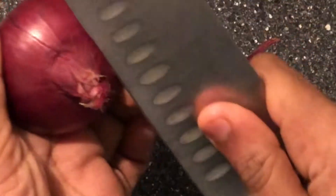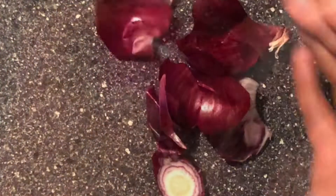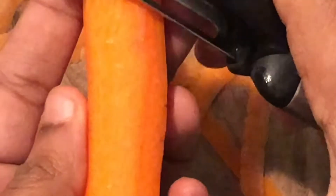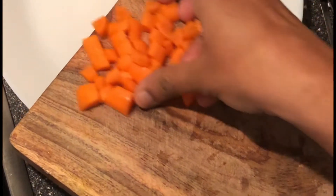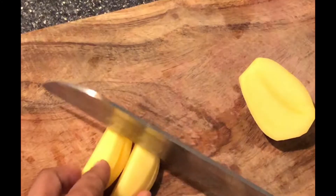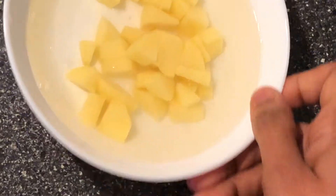Let's keep the veggies ready. Here I have taken 1 small onion, 3 french beans, 1 small carrot, and 1 potato. Keeping potatoes in water so that the colour won't change.